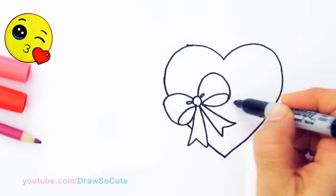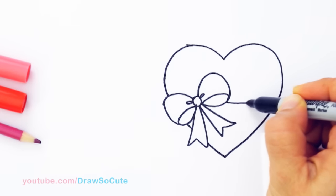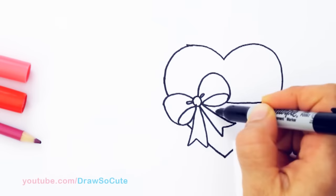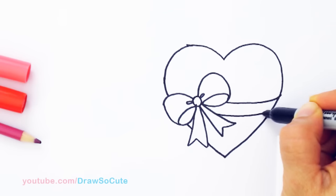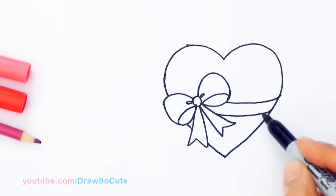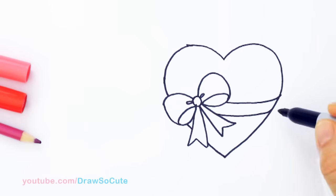So now with this bow, we're going to wrap this heart with it. I'm going to draw a curve about right here and curve it a little bit up. The reason we're curving it is just to make it look like it's wrapped around the heart, to add some volume to our drawing. And that's pretty much it — pretty simple, right? I'm going to give my heart a highlight here, but I'll do that when I color it in.